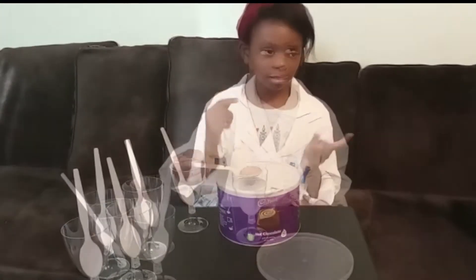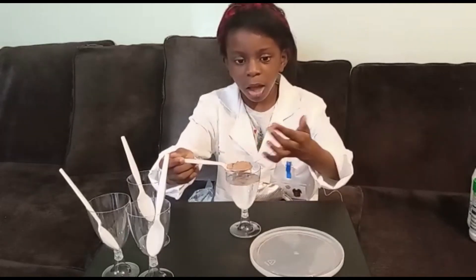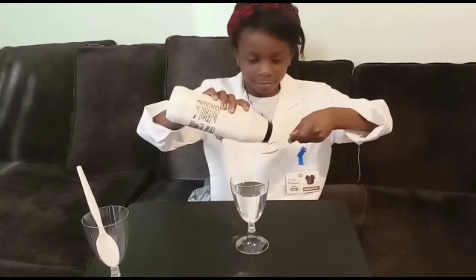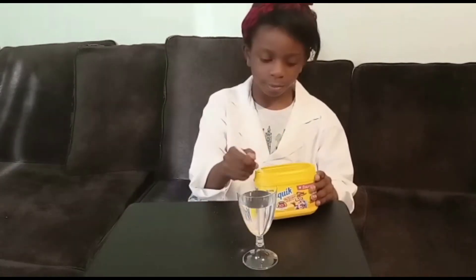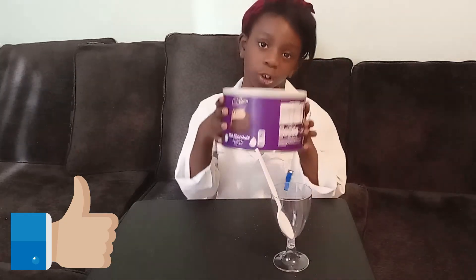Wow, it's still dry! But how? Now we're going to try with sugar — this one's very wet. Now with salt — this is wet again. Now with Nestle — that's wet too. The only one that didn't get wet was the hot chocolate powder.